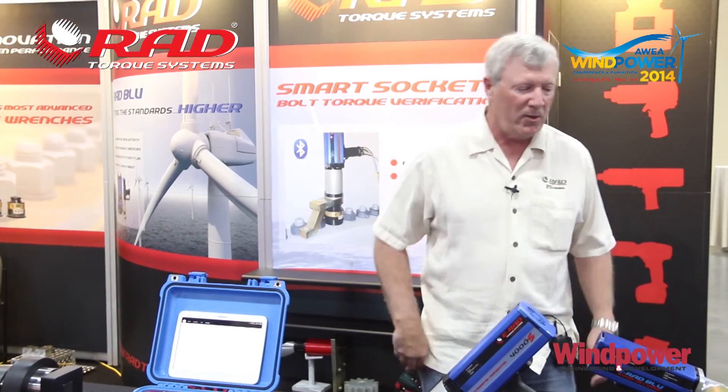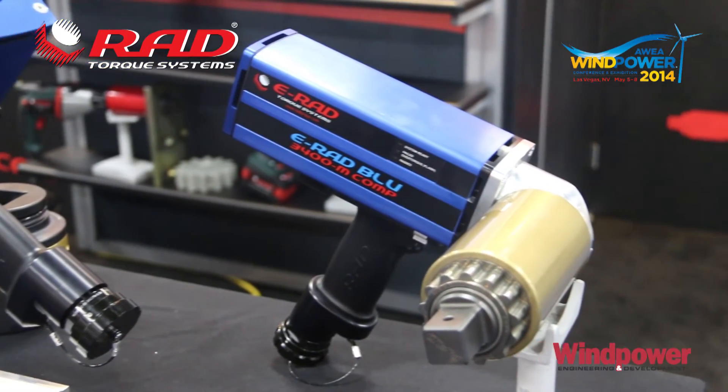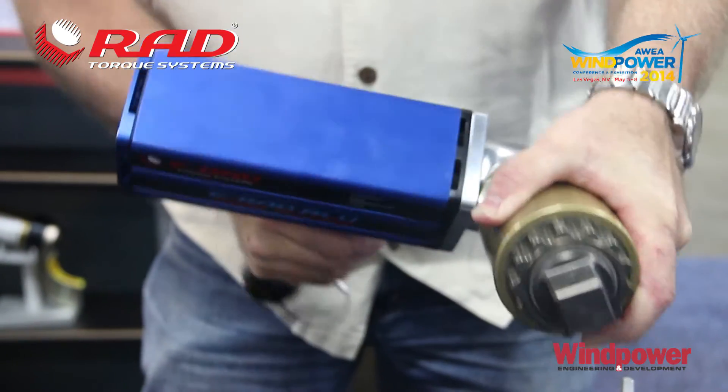The first tool I'd like to introduce is a brand new right angle 90-degree e-rad. You can get into some tight spaces with this tool. Hub bolts are a good example where you can get in behind the bearing housing and easily address the hub bolt application with a 90-degree e-rad.